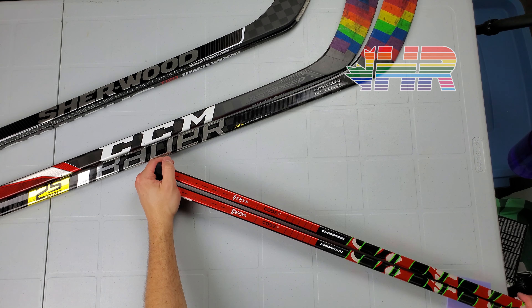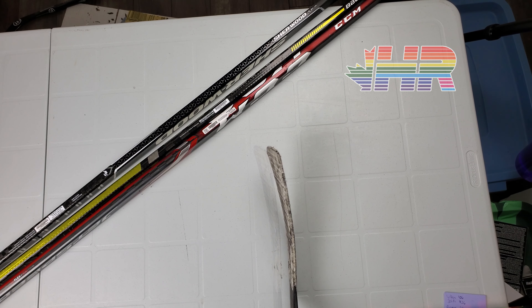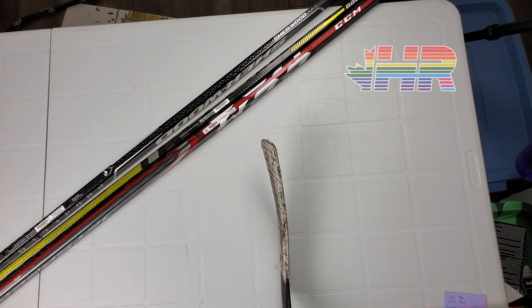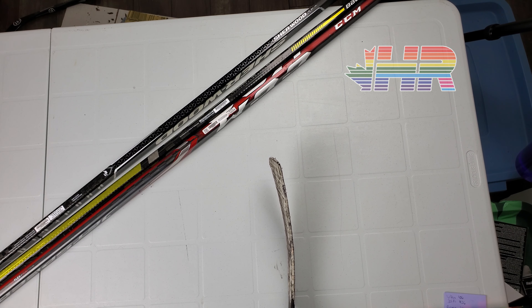The thing I want to give Sherwood huge credit for, though, is the fact that they have so many blade curve offerings. This is a PP26 Max. They also offer off the shelf a PP05, which is basically a square-toe heel-curve stick. This was my original go-to curve when I started playing hockey — I liked it for passing, it's great for saucer passing. A reason I got away from it is because it's harder and harder to find these curves. This is similar to the W05 from Warrior, which is hard to get, and similar to a P36A from CCM and a P91A from Bauer. The fact that Sherwood offers this retail without having to order custom, order a team stick, or look for pro stock, is a huge bonus.